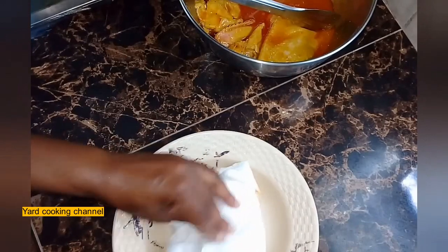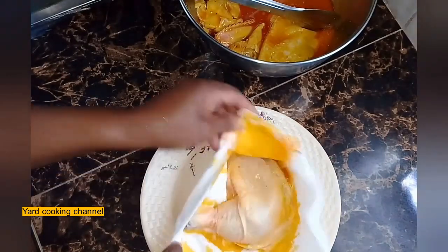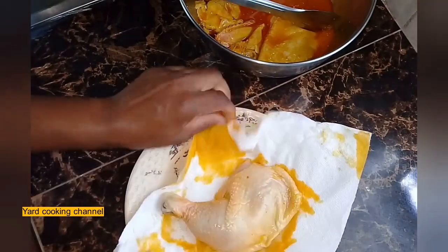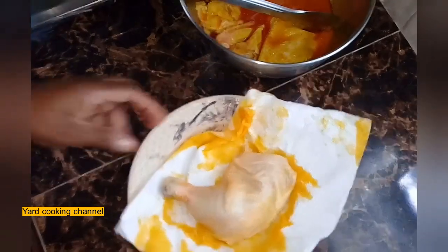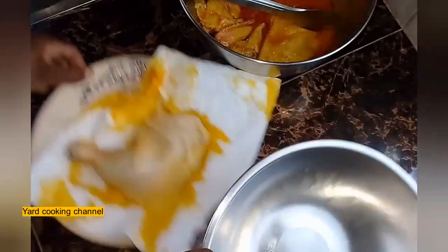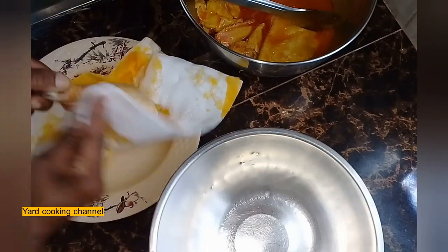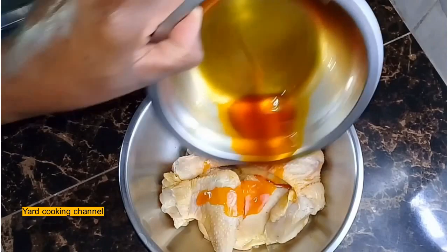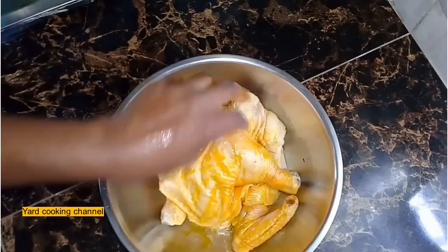I remove the chicken from the marinade after five hours and pat it dry with a piece of paper towel. I am using some of the anato seeds oil to rub onto the chicken for color as well as added flavor.